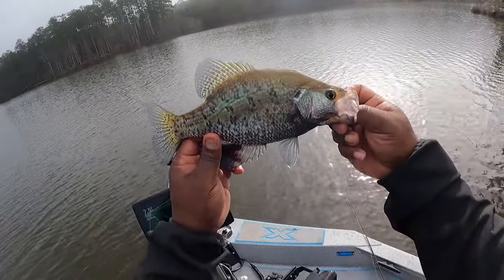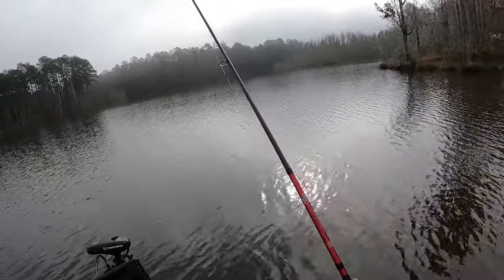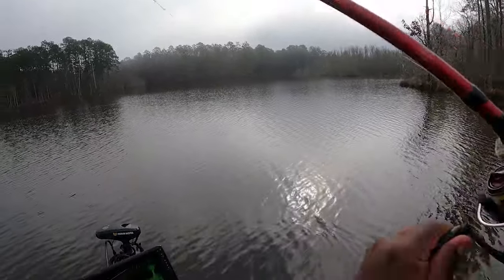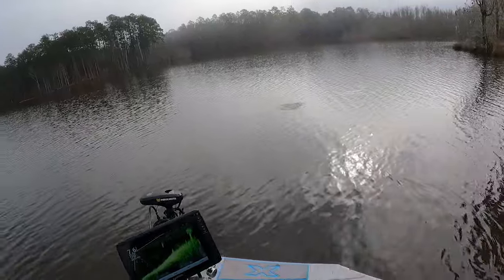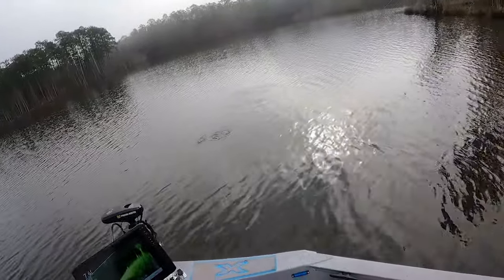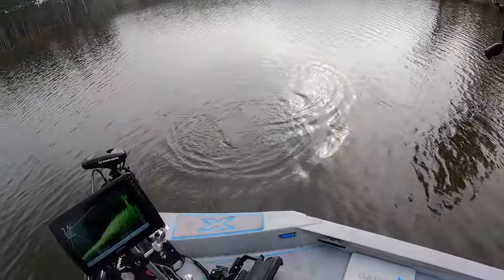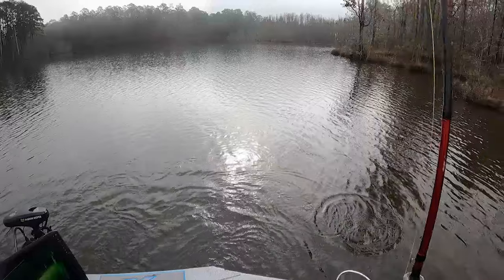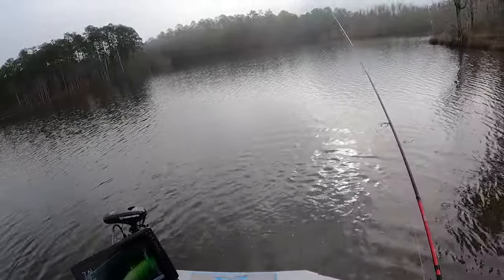Look at that black male — look at that pretty tuxedo you is wearing that suit! As soon as it barely hit the water you got it. There goes another one. Come on big boy, come on. That's right. Y'all just piled up in this spot. You may have got off — that's alright. That's cool, I'm gonna go back and get another because y'all out there. Y'all piled up in there boy!